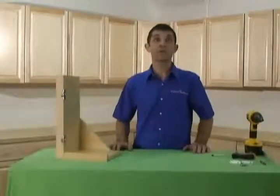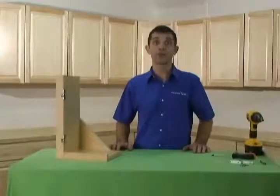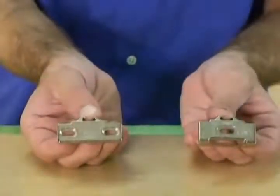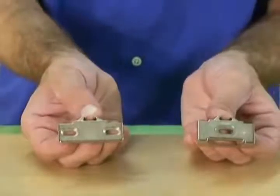The early versions of the Compact 33 mounting plates were designed with one elongated hole to attach to the face frame. These plates have been modified, and the new mounting plates have two elongated holes for a stronger connection to the cabinet frame.